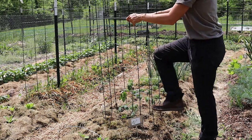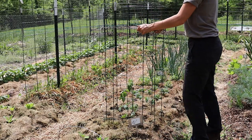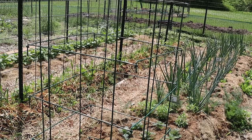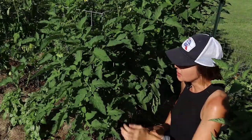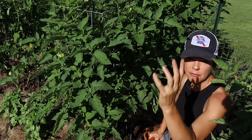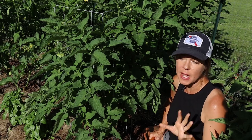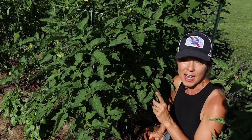Tomatoes typically grow like weeds — if I wait and tell myself I'll set the cages a week from now, that week often turns into a month, and by that point it's really difficult to get the cages over the tomato plants without breaking things. So I've just made it a practice to set these the same day that I'm transplanting. I do not like these cages for indeterminates — your indeterminate plants get too tall and mine often end up flopping and breaking. I definitely prefer my tomato panel trellis for indeterminate tomatoes; if you haven't checked that video out, I'll link it above.